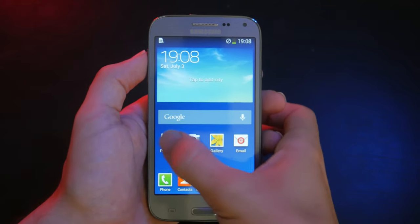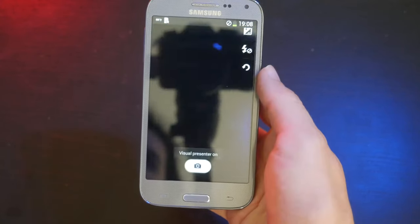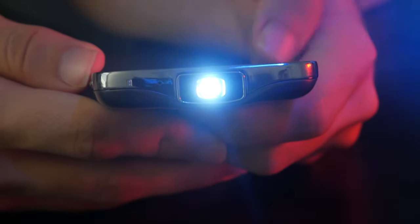So to access the projector, there's actually a dedicated app to it. The main option that you'd use the most is the visual presenter. That's going to mirror the screen so that you can watch movies, videos, and play games and whatnot. The projector itself is actually pretty good. If you move far back enough, the screen looks like it's about 12 to 14 inches wide. There's also a dedicated button for the projector and you can actually digitally adjust the focus of the projection.